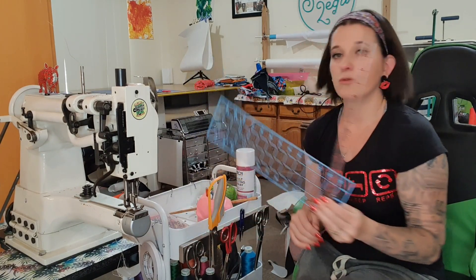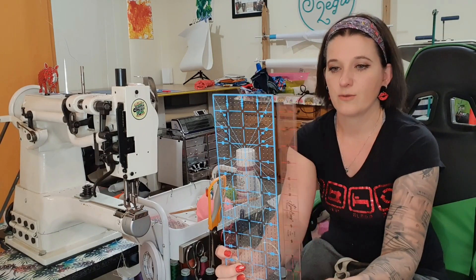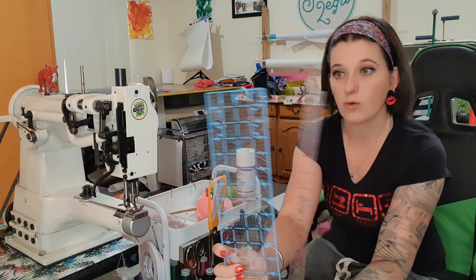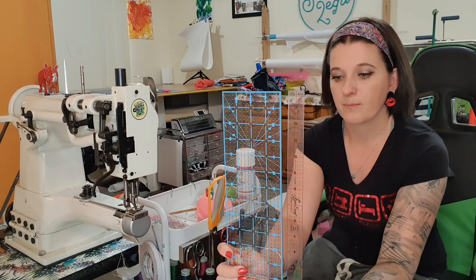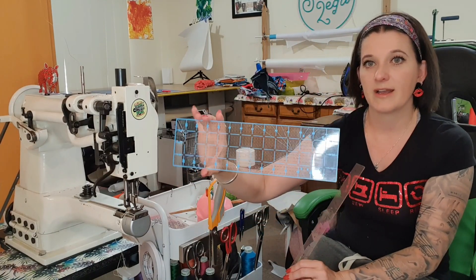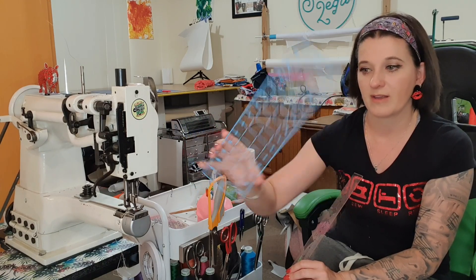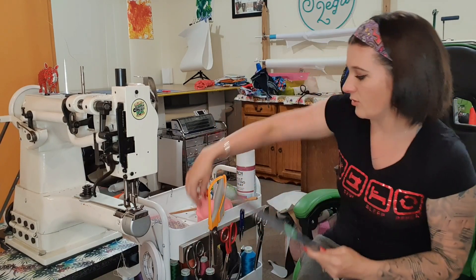I have two rulers in here: my 14 by 4 and my 14 by 1. I love these rulers — you'll see one or both in pretty much all the videos I do. If you had to pick one, I'd go with this one. This is actually the perfect size for a 1-inch wristlet strap — if you just cut the whole way around this, that is your perfect size. But I do like to have the smaller one as well, it just helps.